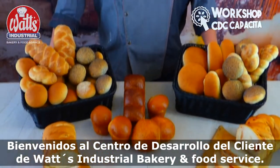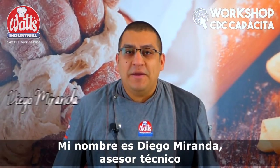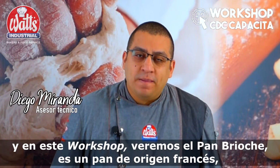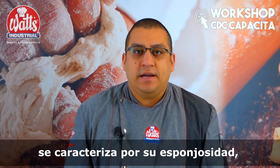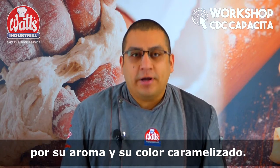Welcome to the Center of Developmental Client of Walsh Industrial Bakery and Food Service. My name is Diego Miranda, asesor técnico. In this workshop, we will see the pan brioche, which is a French pan. It is characterized by its sponginess, its aroma, and its caramelization color.